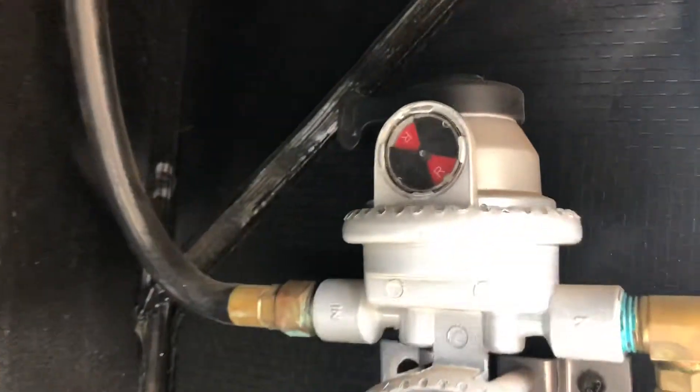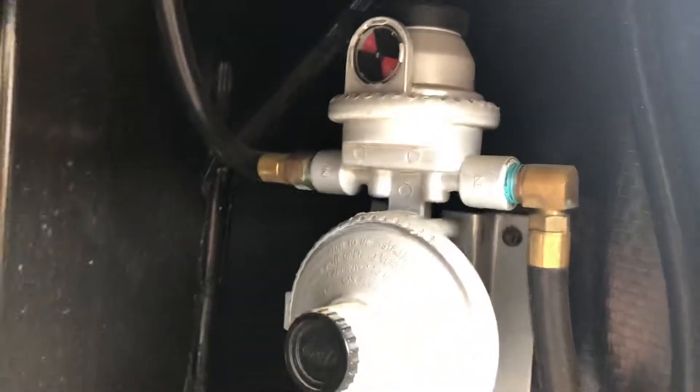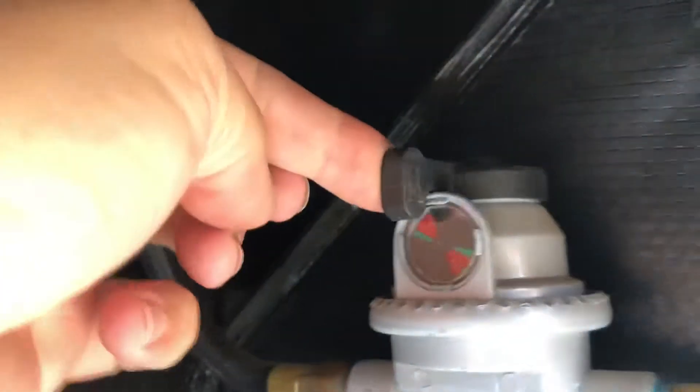If that's red, that means there is no propane coming through. So you want to turn on the propane — make sure that's turned on. There's also a lever right here, and you flip it over to this side and you see it turns green. That means you have propane.